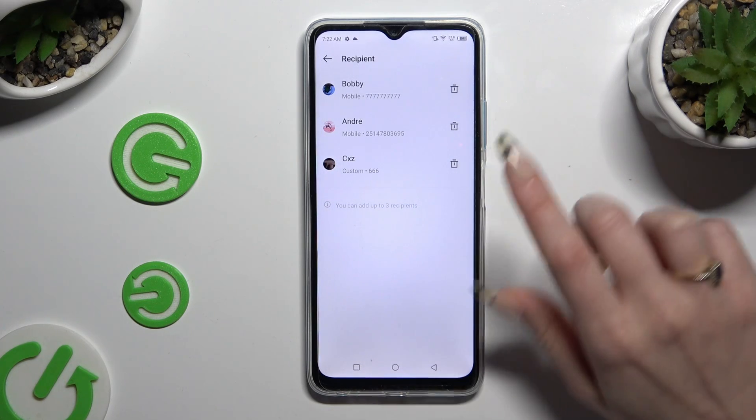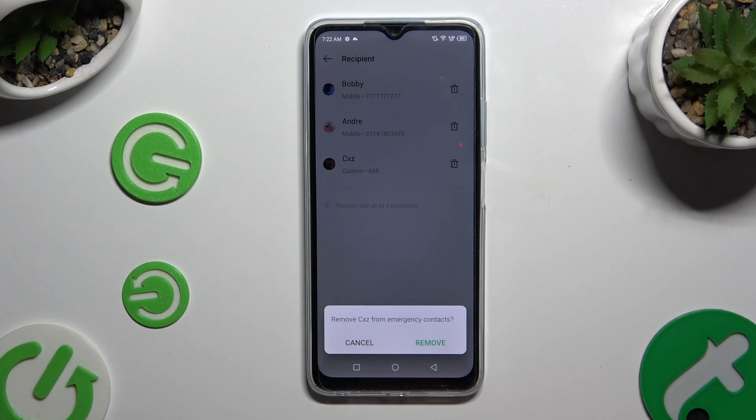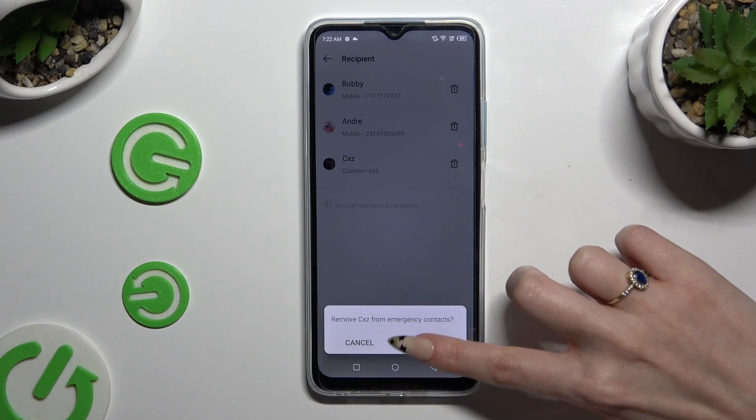To remove one of them, click on the bin icon next to the contact that you wish to get rid of, and confirm your choice in the pop-up.